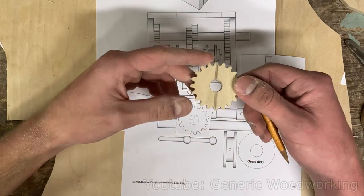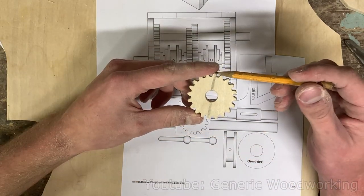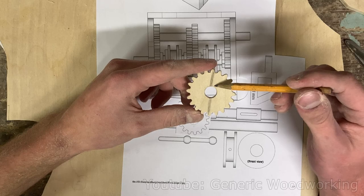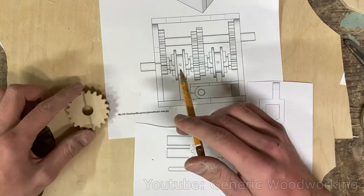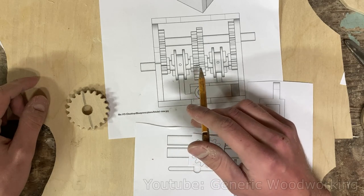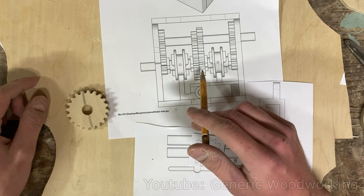Just cutting a gear in half wouldn't really work because the cut would remove some of the wood from the gear, and when reassembling it, it would turn oval shaped. And because of that, we need to make these two gears in two pieces from the start.